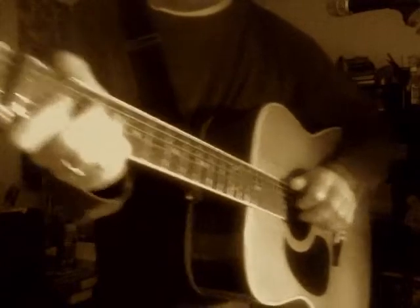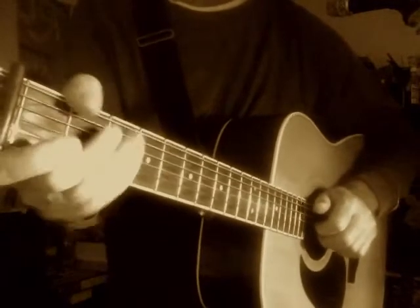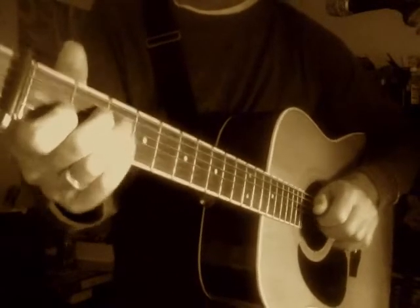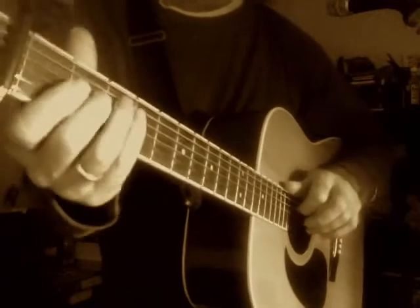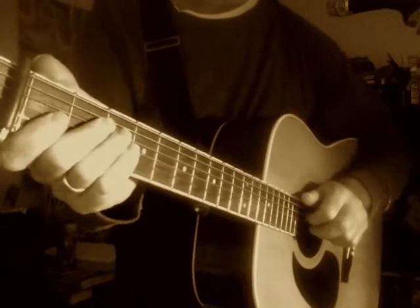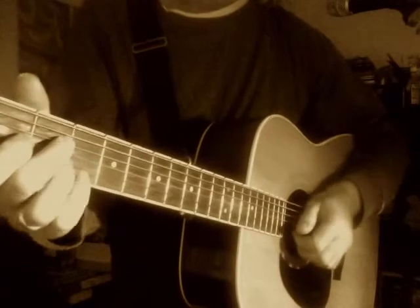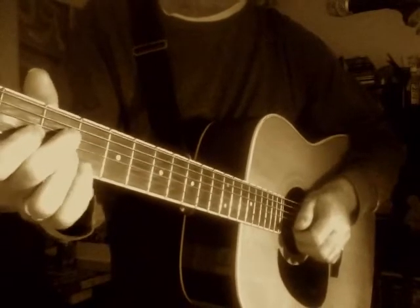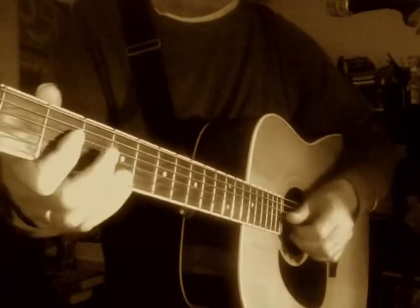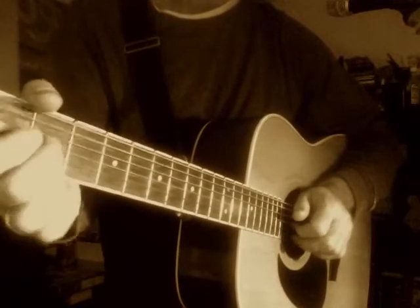This is a Lightning Slim song — 'Hoodoo Blues.' He was a Louisiana guy, and he recorded it in the early 50s. The harmonica player was Lazy Lester, who he was still working with. I actually got to meet Lazy Lester in the 80s — his band was coming through town and they needed a place to stay.